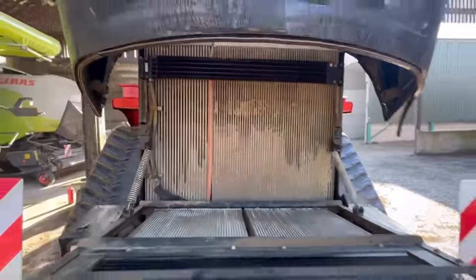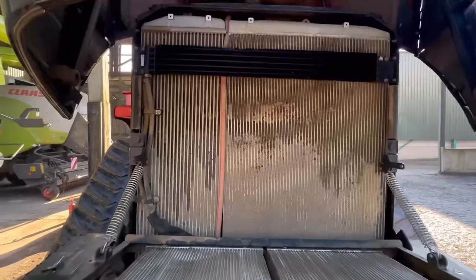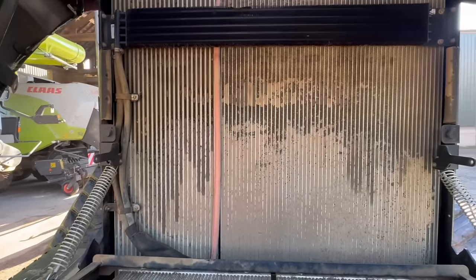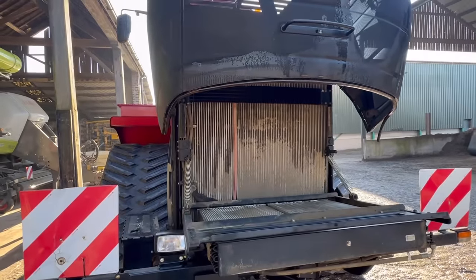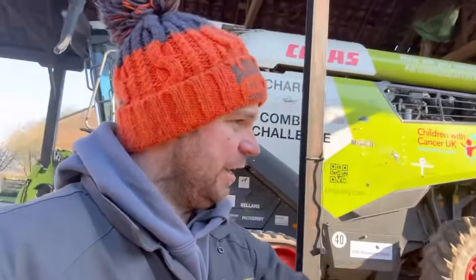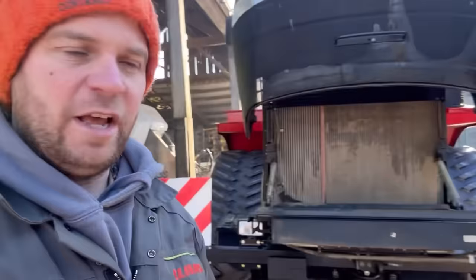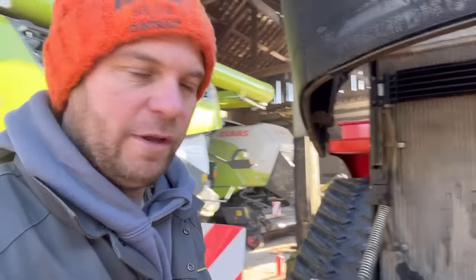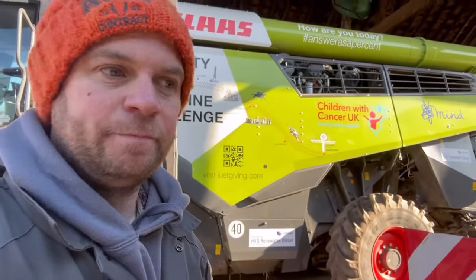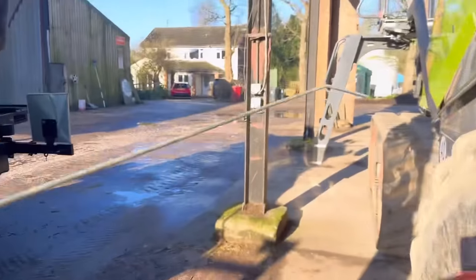In the cold UK that's probably fine, but if you were using this in Australia or America in some of the heat you'd struggle to cool the engine with a radiator that blocked. You've probably not even noticed it in Britain given the last season we've had — one minute it's blue skies like this, the next minute it's chucking it down. That's how they clog up a bit quicker as well, because you've got dust and moisture. If it was just dry it'd probably go through the radiator, but instead it's stuck to it.